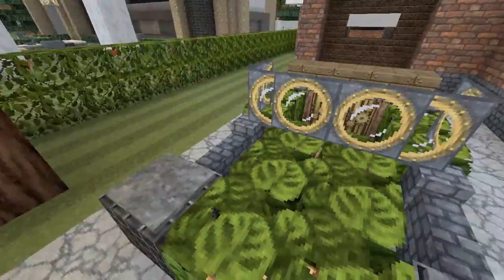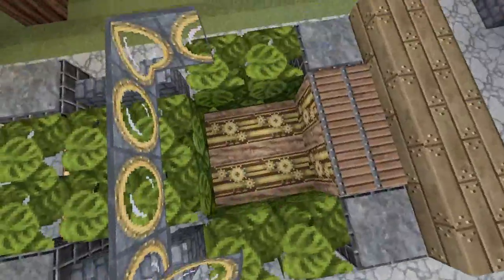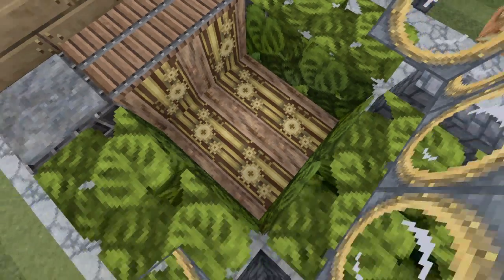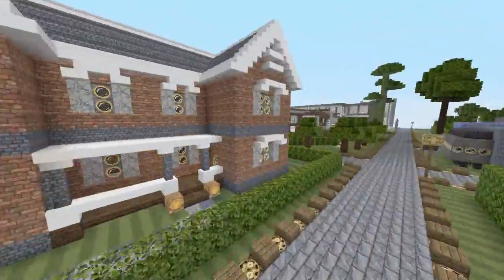First, we'll take a look at the tree car. I like how some of the wood — I think this is spruce wood — it's got gears on it, which is kind of cool. But then you look over here and you got a tree with gears in it. It's a little weird.